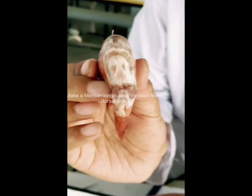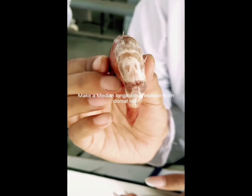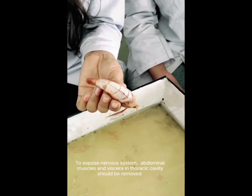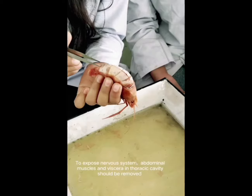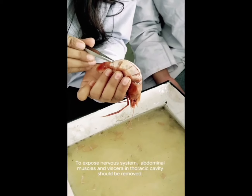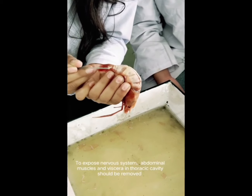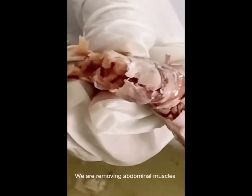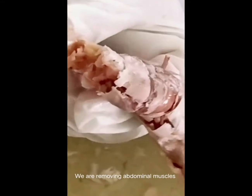We expose the prawn to get the nervous system exposed. This is the prawn from the dorsal side. This is the median longitudinal incision. We use the abdominal part of the prawn to remove it. This is the abdominal part of the prawn. We slowly remove the abdominal muscles so as not to damage the organs.